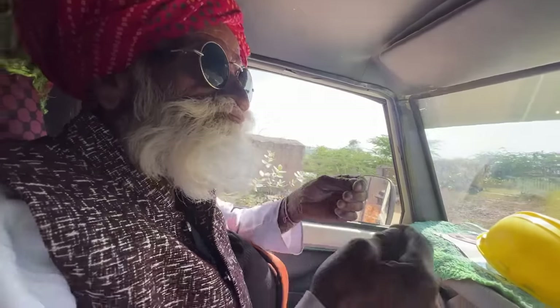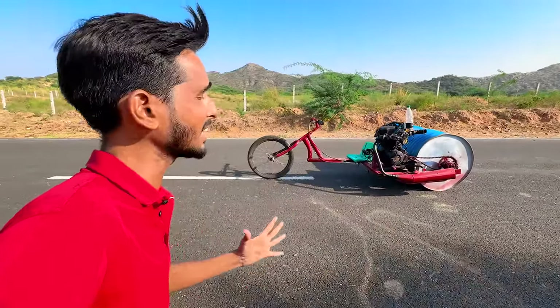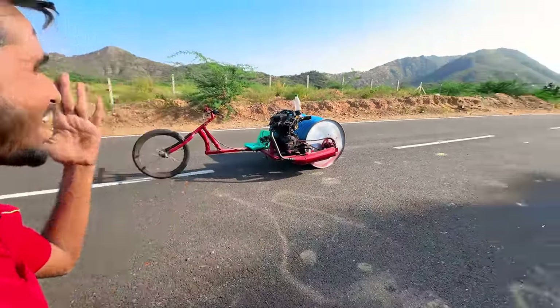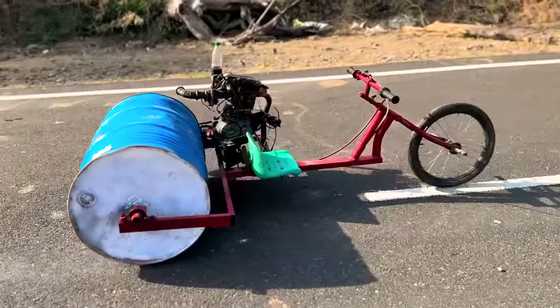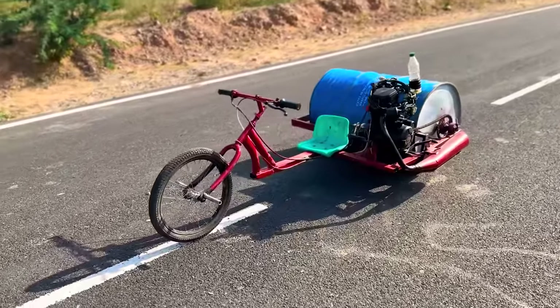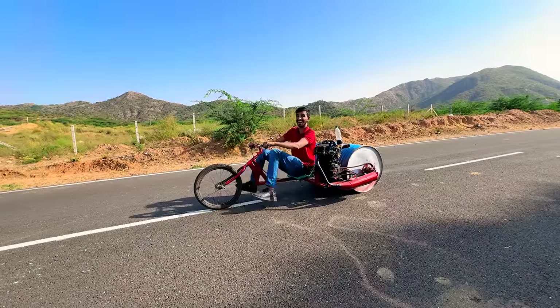We are going to make a fine bike. So guys, finally we have reached the location so we can work with our roller bike. Finally guys, our car has come to this road and honestly it feels very exciting. Let's see it.